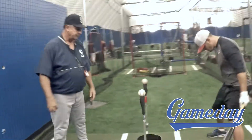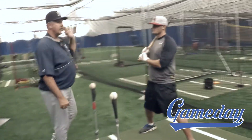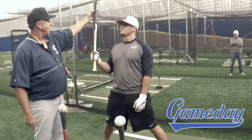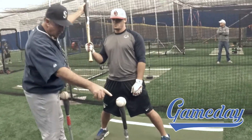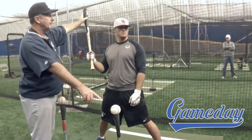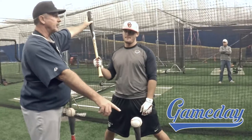If Rick comes in and he takes his stance, the part of the bat he's going to hit with is going to be here. So this part of the bat is what he wants to hit — that's the ball he's going to hit. What's the fastest way to go from point A to point B? Straight line, right?